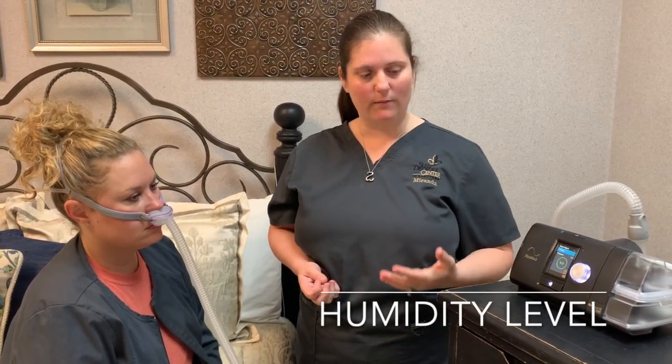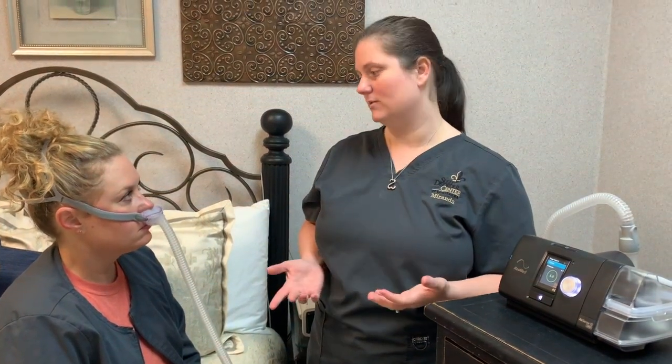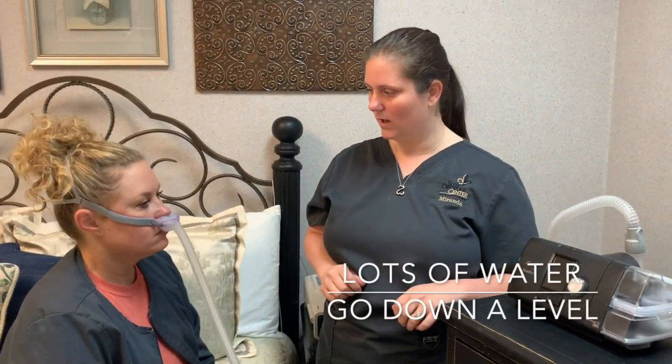This three right here is your humidity level. I start everybody out at three — you just kind of have to find what works for you, since everybody's home is different. If your sinuses are drying out you may want to go up a little bit; if you're having lots of water in your tubing you may want to go back down.